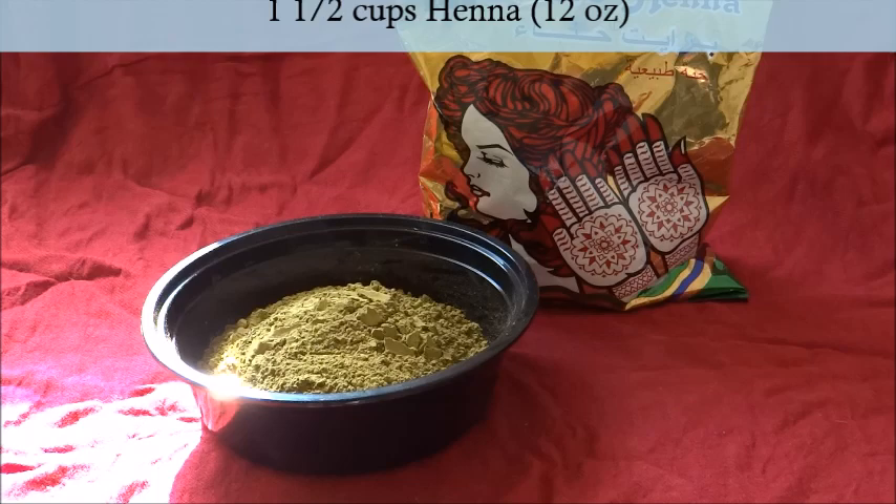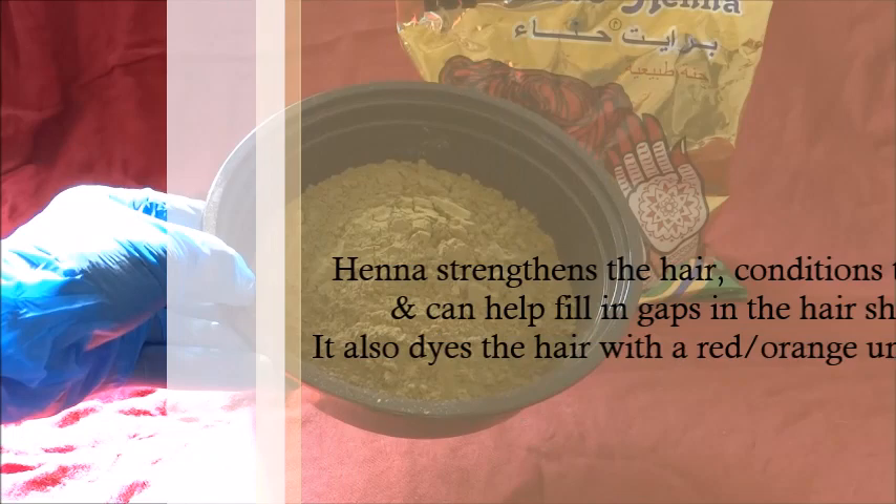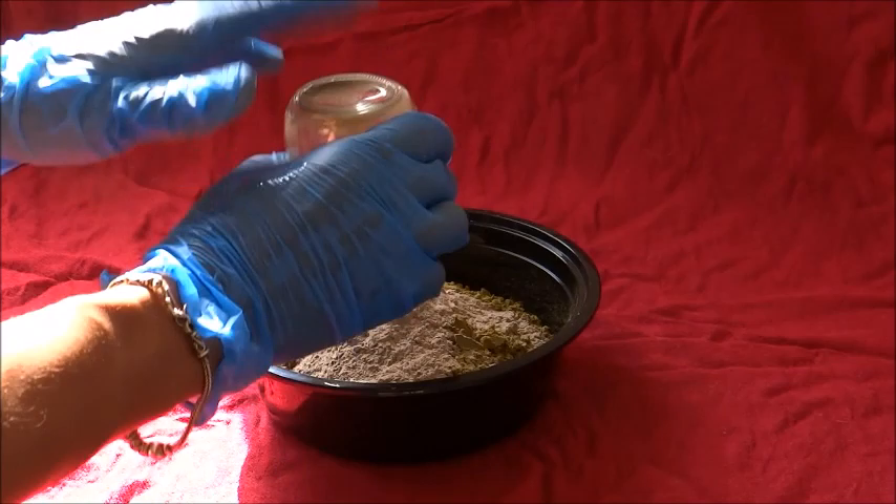Now the real star of the show of course is the henna powder. I love this stuff — if you have not used henna you are missing out in terms of nourishment, strength, and all that goodness. I use a cup and a half, which is 12 ounces of henna powder, which is a lot, but you'll see why.